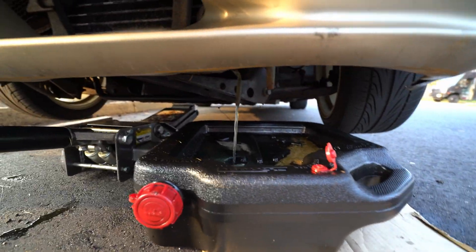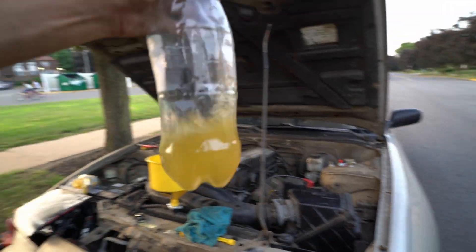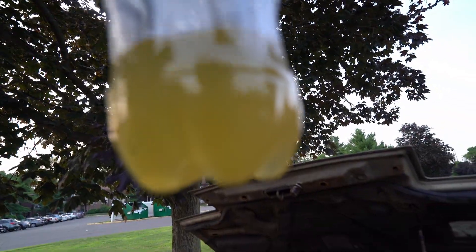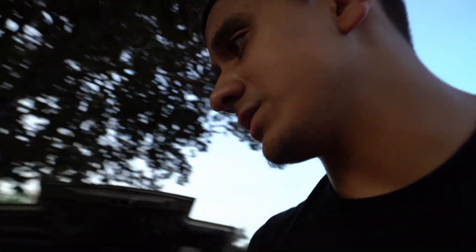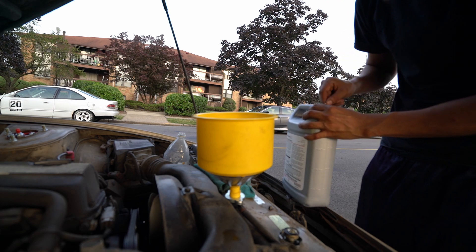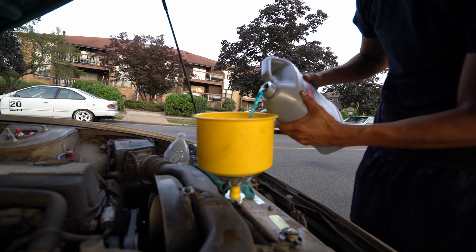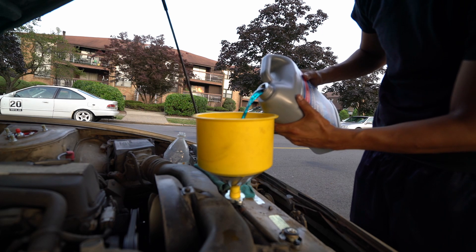It's definitely coming out way more clear than it did before — remember, it was horribly brown before. Look, way more clear now. I think one or two more times and we should be good. Look how dirty and nasty it was in there — there's even like stuff in there. Now I'm gonna fill this up with some regular old Honda coolant. It's blue. I have about a gallon and a half, hopefully that's good enough.